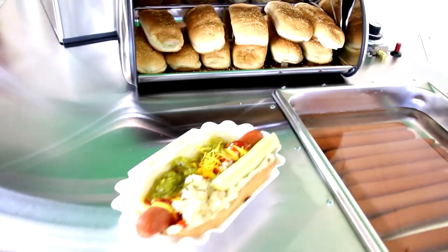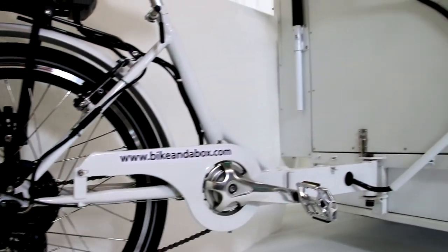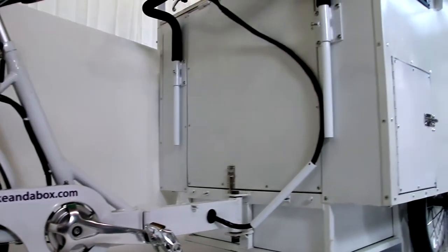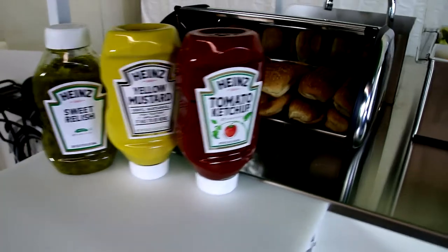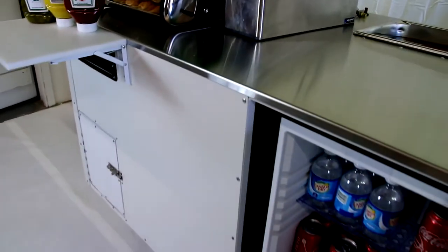The Bike in a Box hot dog bike makes it easy for anyone to start their own business selling hot dogs and food. If you're ready to start your own business selling hot dogs, why wait? Contact Bike in a Box today.